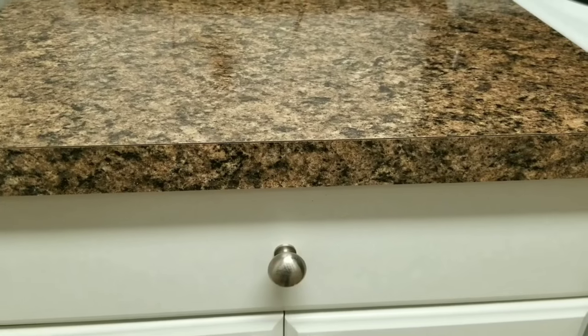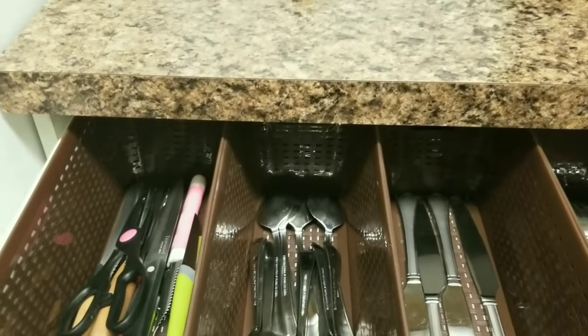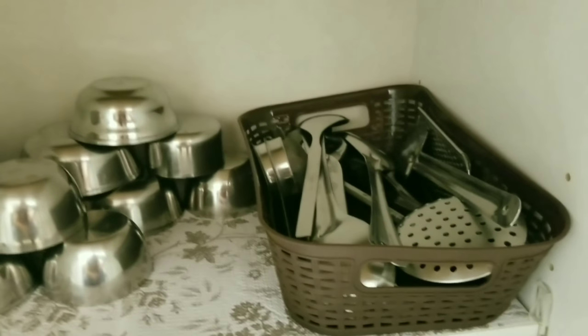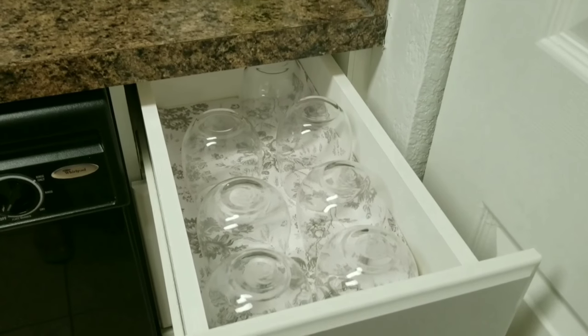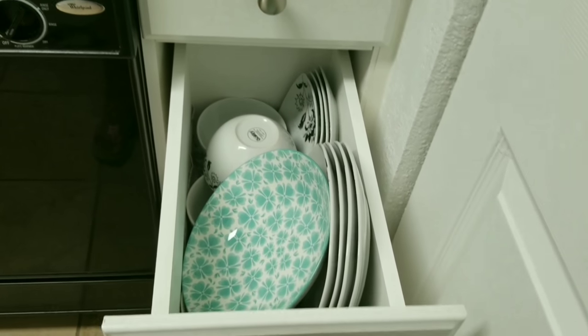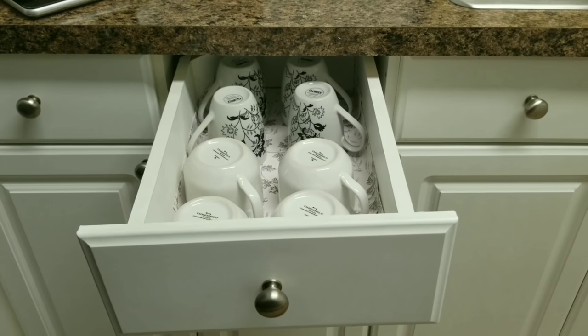So here are my goblets. In this drawer I have put my cutlery — all segregated. Here is my serving spoon. These are the daily-use bowls and utensils for cooking, and here are the pans. Here are the glasses, and under the glasses I have kept my bone china. Here I have kept the serving bowls, and these are the tea and coffee mugs.